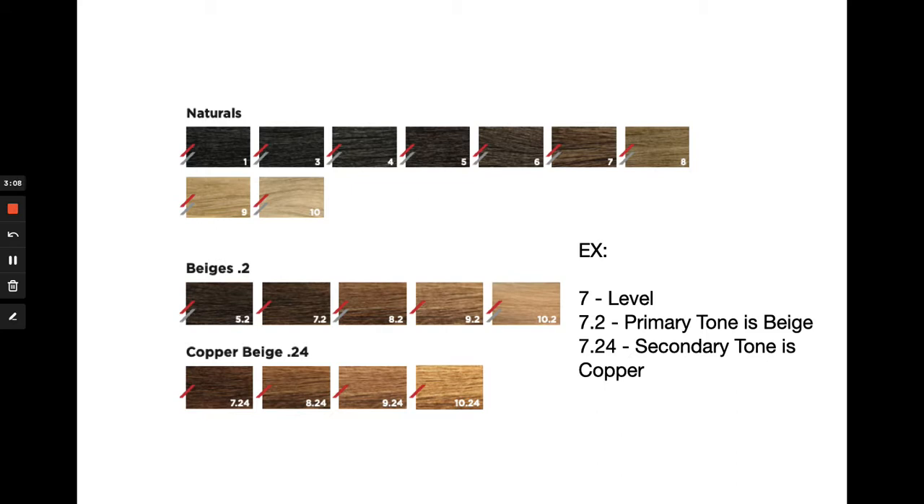Our standard levels are 1 through 10, which many of us are familiar with. This is coded as a single number by itself — you can see the naturals as the example in that first row. Below that we have our .2 family, which according to our system is beige. When you have a decimal point, the first number after that decimal point will always be your primary tone, or the tone that your eye is going to detect. So looking at the 7.2, it's that second shade in the beige row — we can see a slightly different finish than the level 7 natural. Our 7.2 is considered a beige level 7.